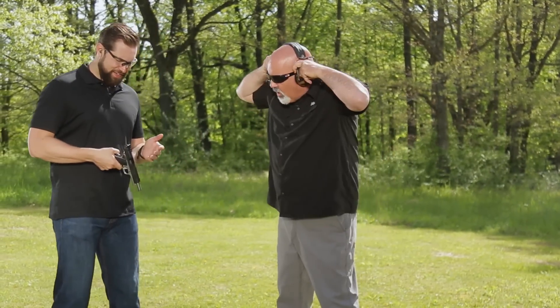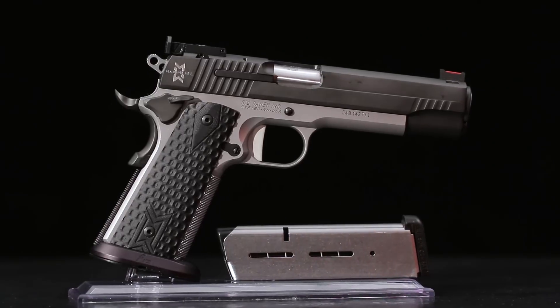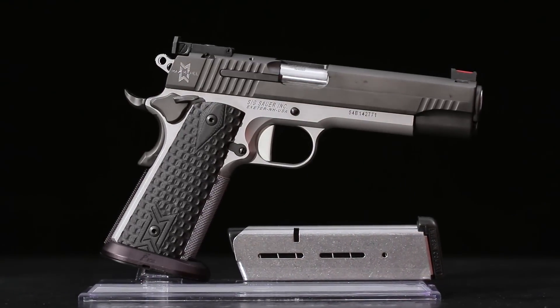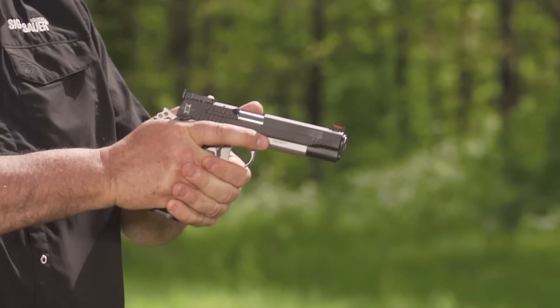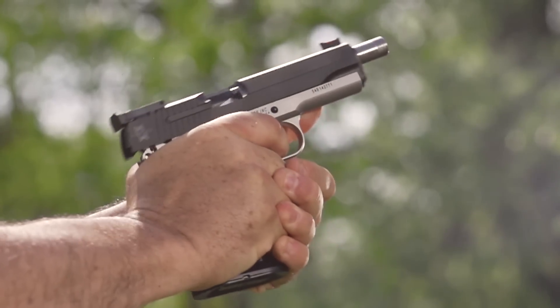Thanks for being here today. No problem, I'm excited to talk about this beautiful pistol. So this is the Max Michel model — can you tell us a little bit about the man behind the name? Right out of the box, this was designed by Max Michel, our team shooter, as a competition pistol for shooting at different levels of IDPA and USPSA-type shooting.